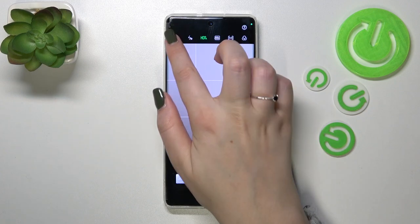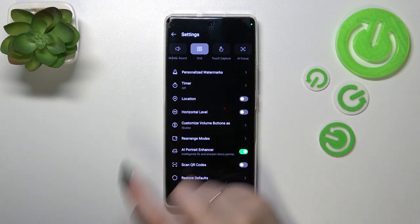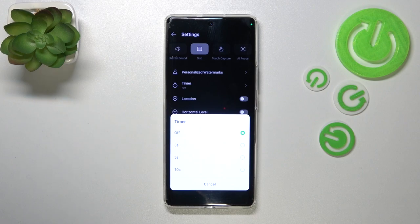Now let's take a look at the second option, which is the timer. Let's tap on it, and here we've got actually four different options from which we can choose.